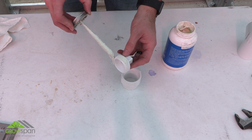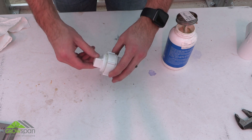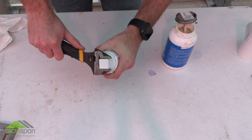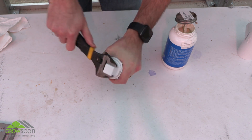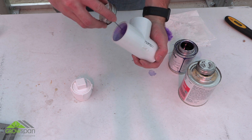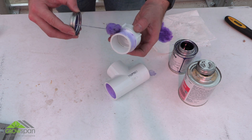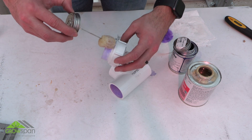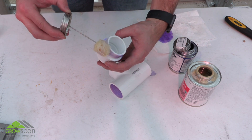Apply a couple of layers of pipe tape to all threaded connections during assembly. Tighten fittings until snug. Prime and cement all socket joints using PVC primer and cement during assembly. Read and follow the instructions listed on the labels of the primer and cement.